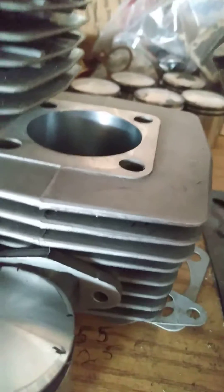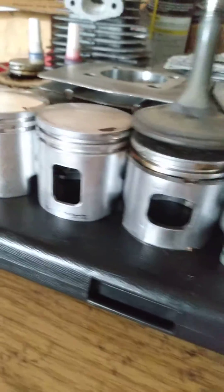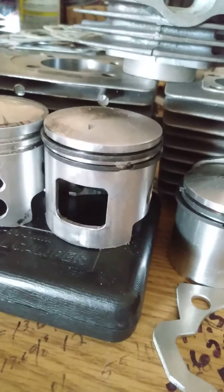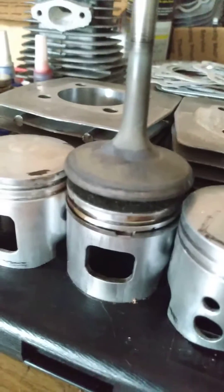There's stock deck, slightly modified deck, and severely jacked up deck. When it comes to windows, there's all different shapes and sizes you can make — too big of a window equals rapid piston wear.